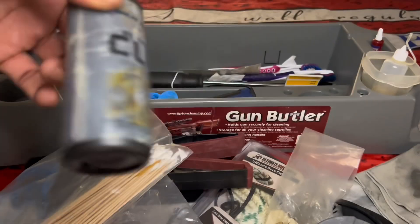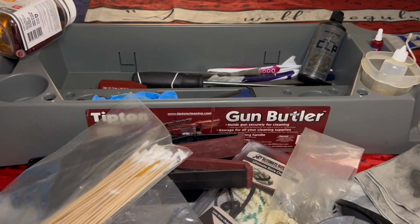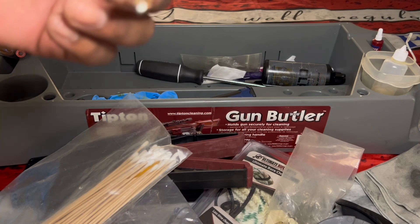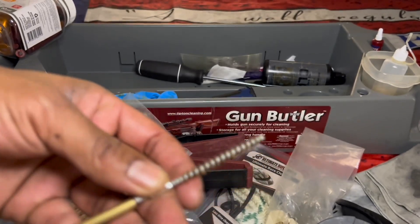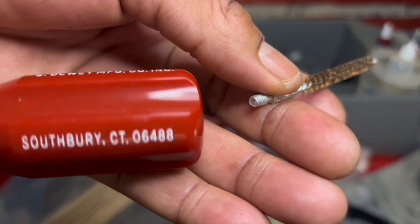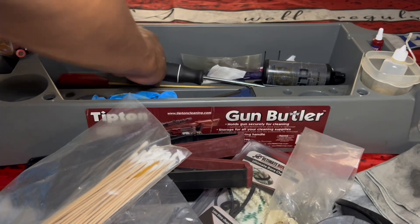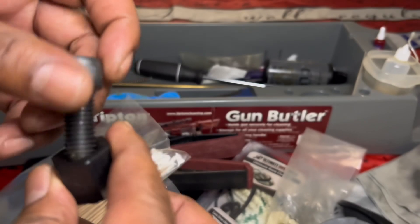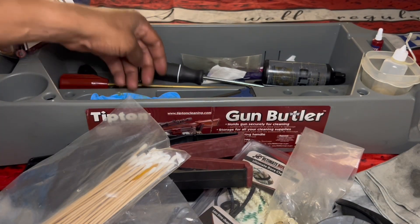This is an old CLP bottle, just empty — still a little drop in there. I'm cheap, I will definitely use that drop. What's this? Oh, this is another cleaning rod. You attach stuff to the end of it. It goes another brush where it's like a rifle bore. This is by Dewey — Dewey's been around for a while. Oh, this is the nut wrench for the KSG to take off and get into the tubes. You put that on there and crack the nut on the end of the KSG tube.